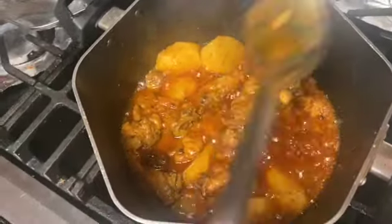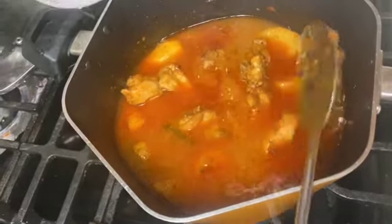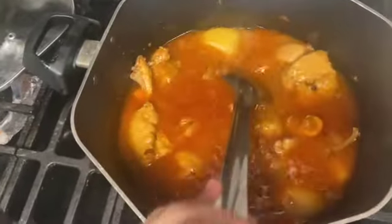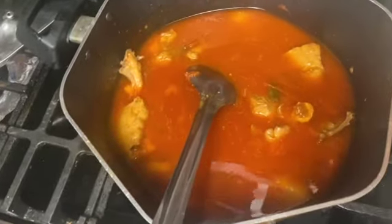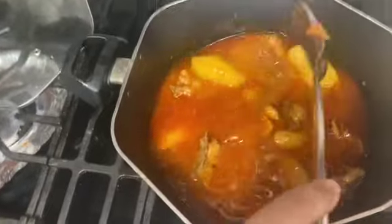Now we will add 2 cups of salt. Now we will add 2 cups of water. We will put it on high flame, then reduce to medium flame for 10 to 15 minutes.